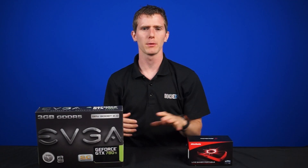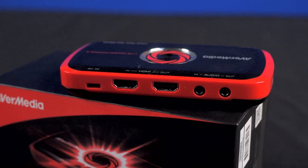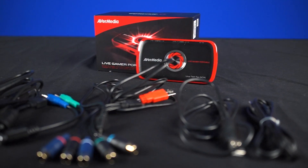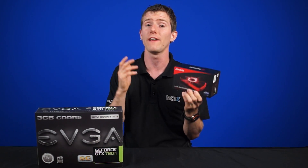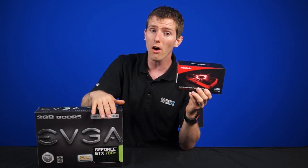So first up is the AVerMedia Live Gamer Portable. It's portable because every gamer loves to stream while outdoors. But seriously, portable means that it is simply a standalone external capture card with support for recording even without a PC, and it all powers off of a single USB port. For all you console gamers and PC gamers out there, you can record footage directly onto an SD card or onto a computer. The Live Gamer Portable features recording and streaming with a maximum resolution of 1920x1080 at 30fps, 60 megabit. This means very high quality footage, but unfortunately for the PC master race folks who are used to higher frame rates, the footage might not be quite as smooth as you'd like.